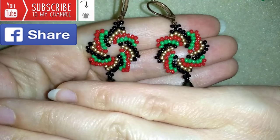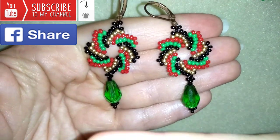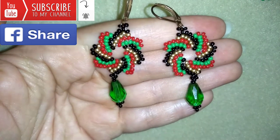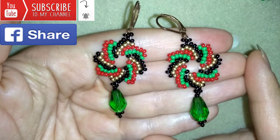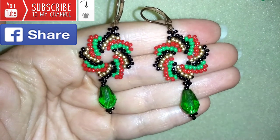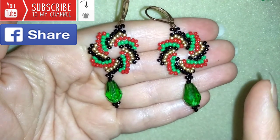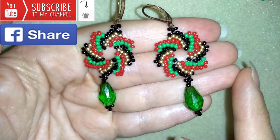I forgot to tell you that if you don't have crystals, you could skip them and make those earrings without the crystals — I'm showing how in the tutorial. If you want to see the full list of materials, check the description where I give Amazon links where you could buy supplies. I also have links to my store and a link for PayPal donations to develop this channel.